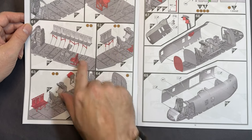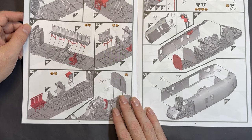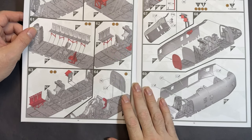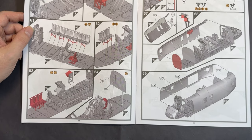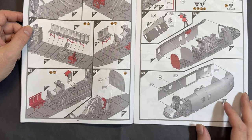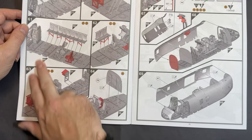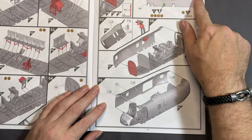Yes, it is just the one side — that's why I was confused. I've been in Wessex, Lynxes, Pumas, even a Gazelle when I was in the army, so I've been in plenty of helicopters and sometimes they all get a little bit muddled up. We then look at building the main cabin area with more bulkheads.